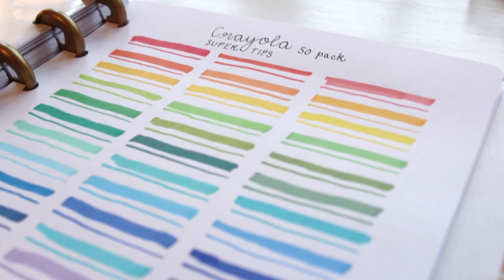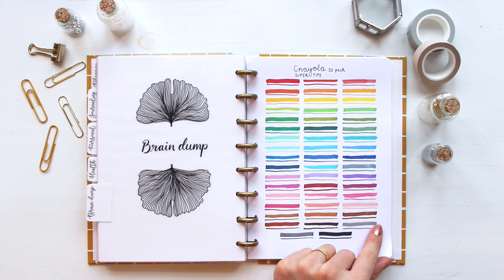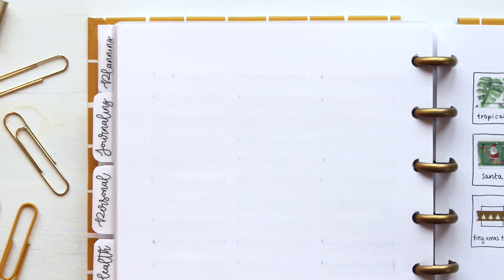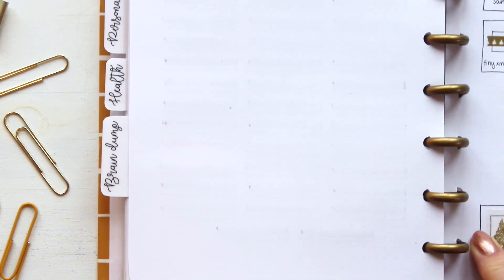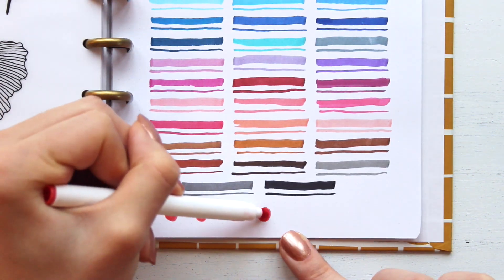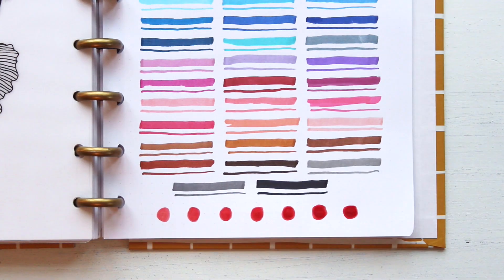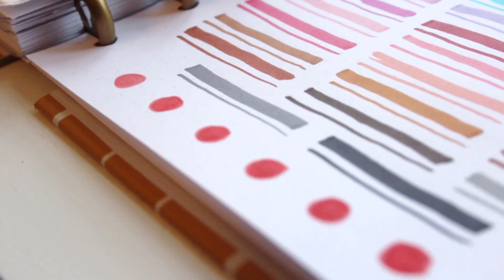To review these Crayola SuperTips we also have to look at the bleed-through. I'm flipping over the page and doing some close-ups so you can see how much they bled through. I did seven small dots and for every dot I filled in an additional layer, so the first dot has one layer and the last dot has seven layers of the same color.